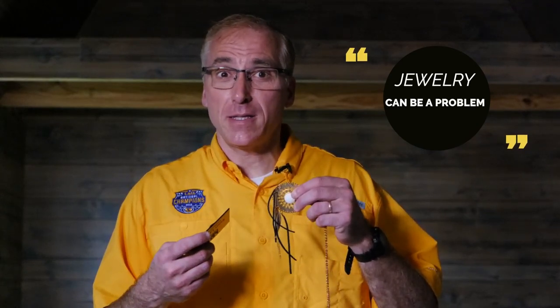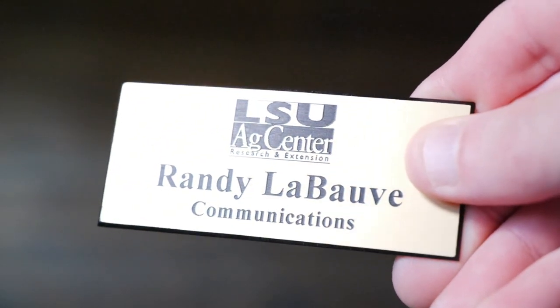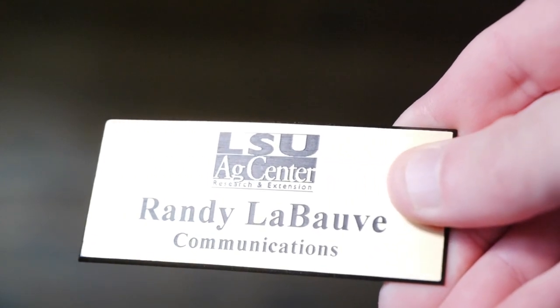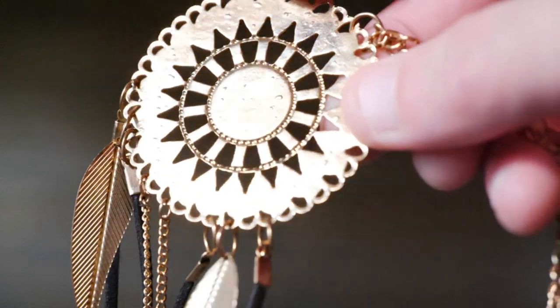Jewelry can be a problem because it can be a distraction. The sound of jingly, jangling necklaces or bracelets can easily be picked up on a very sensitive microphone. Also the reflective nature of anything metallic tends to send out an SOS to the viewer, which is very distracting from your very important message. Yo dude, you better not touch my bling. Okay, we're not coming after your jewelry — it's just a suggestion.